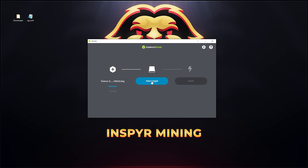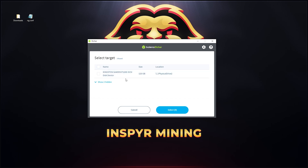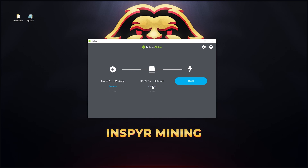Once the image is loaded, all you need to do is select your target — you want to select your SSD. Click Select Target, and here's the 120 gigabyte Kingston — the new device I have. Select that, and make sure you don't select your C drive, Windows drive, or any other drive. Make sure it's a new SSD, then click Select and click Flash.